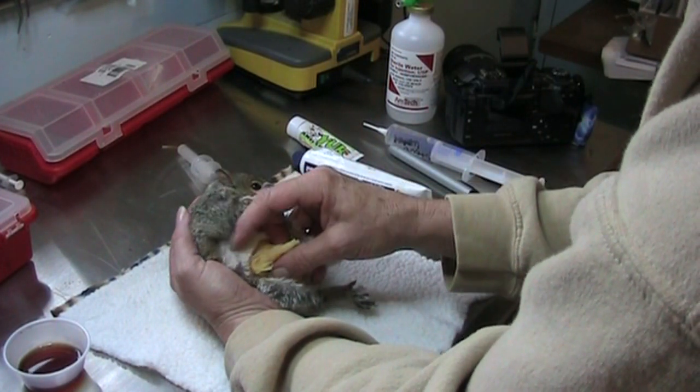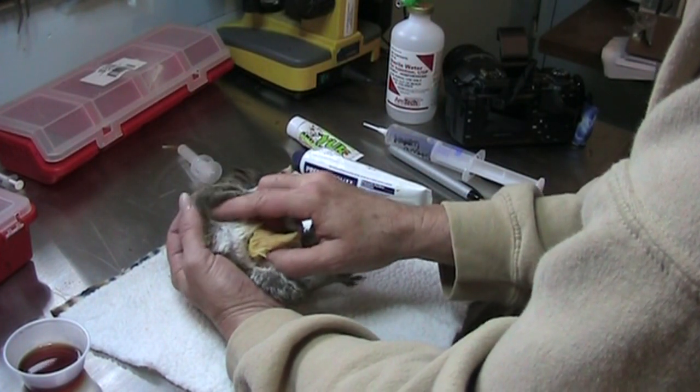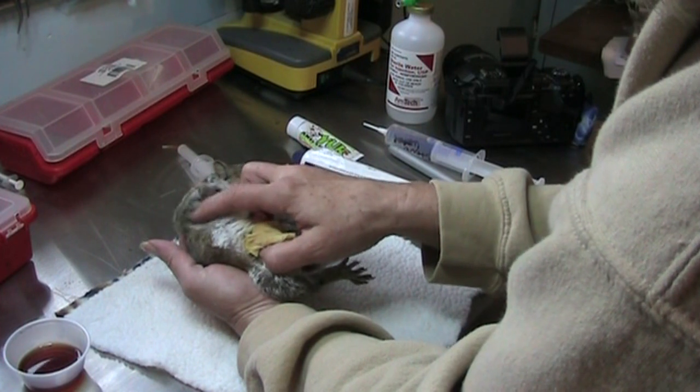So we're going to rub on him. Rub under their little arms — they normally love that. Let's see if he does. He says no, no, I'm not in a good position. He says, oh yeah, okay, I guess I do like it.